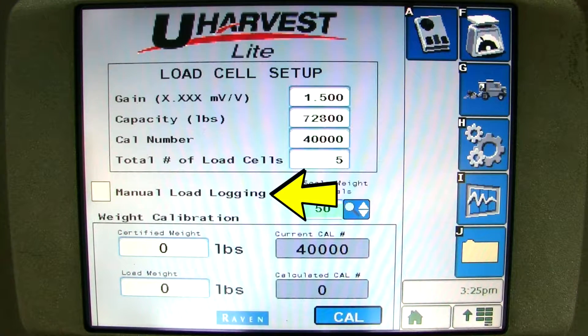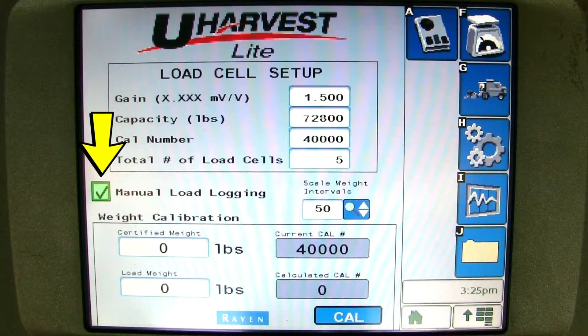Next you can see manual load logging. uHarvest Lite uses a sensor on the driveshaft to tell the system when you are unloading and when you stop unloading to record a load weight. If the sensor does not detect the PTO is running, the manual load logging feature will allow the operator to manually tell the system when the cart is unloading and when it is done unloading in order to record the load weight until the sensor can be checked out. To enable the manual load logging feature, just place a check mark in the box.